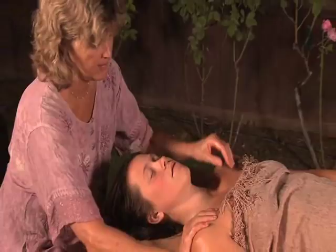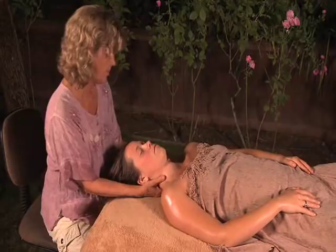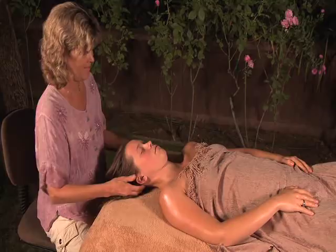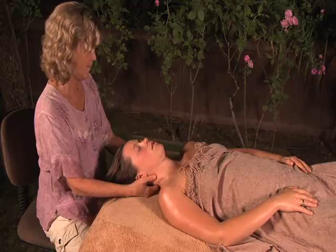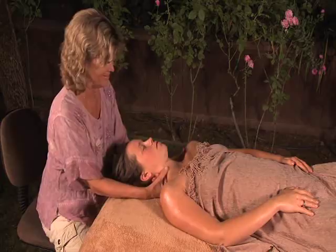We'll begin with some nice long strokes across the top of the shoulders and up the neck. Here, I'm working up both sides of the neck with my fingertips. By working the neck and shoulders, we can release tension in the whole body — most people hold a lot of tension in their neck and shoulders. Here, I'm using my knuckles down the back of either side of the neck, just gently. It's a great way to work down the neck and down to the top of the shoulders.